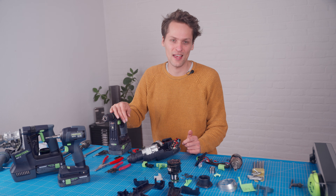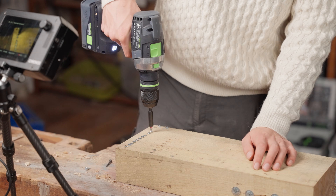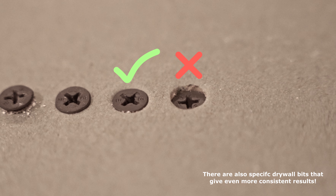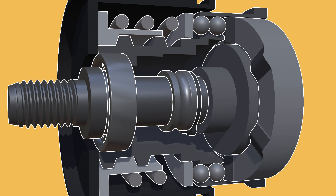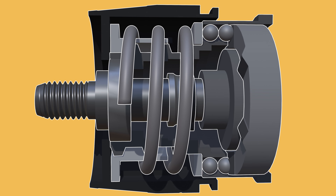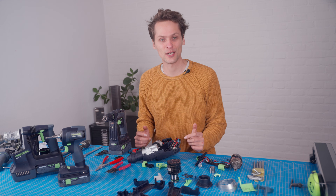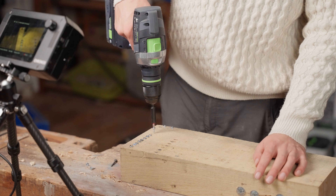Another thing regular drills have that impact drivers or rotary hammers don't is a clutch — those wheels with all the numbers. It helps you stop in time and not strip out screws or the wood they bite into. It can also help you not put screws in too deep on drywall, for example, since the strength of drywall comes from the paper so you don't want to tear it. There are two kinds: mechanical clutches have balls that ride in a groove with bumps, pressed in by a spring — the tighter you turn the spring, the more force it takes to get over those bumps. When you put it into drill mode, the nut contacts a washer behind the balls so they can't move back at all.